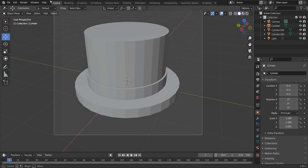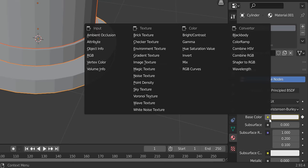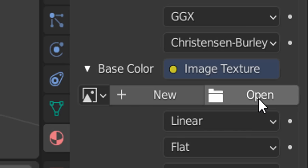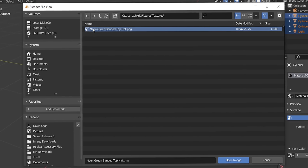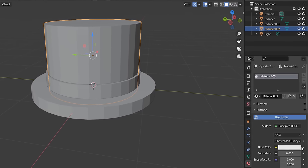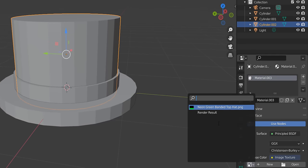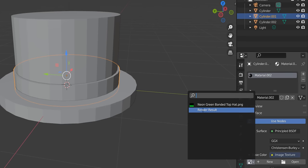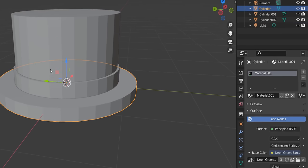Back in Blender, select all parts and add an Image Texture. Click Open and find the texture file — 'neon green banded top hat'. You may also need to click individual parts, click New, then Image Texture, and then select the image. Do this for each part — the base, the band, and the top — making sure all of them have the texture assigned.